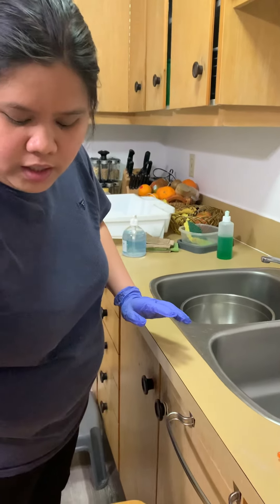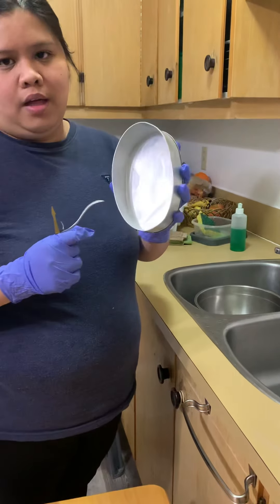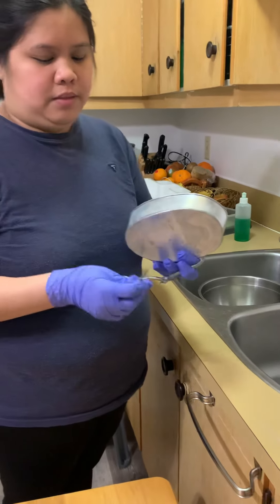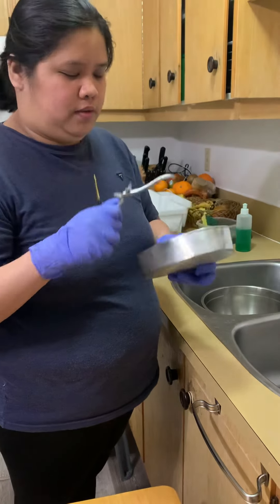I have here — let's assume that these are soiled. This is my kidney basin, this is my scalpel holder, and this is my mosquito clamp.